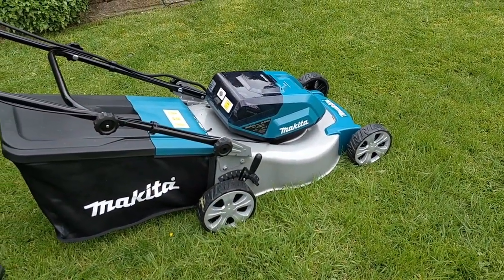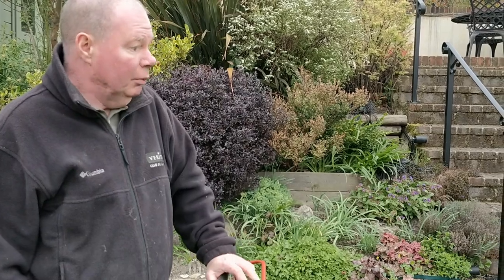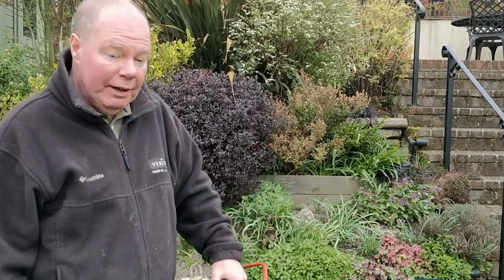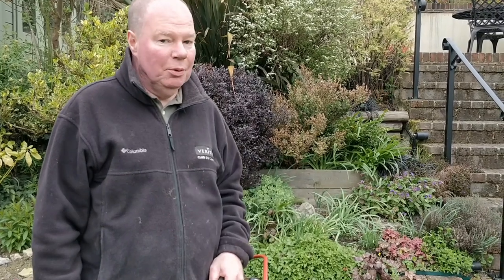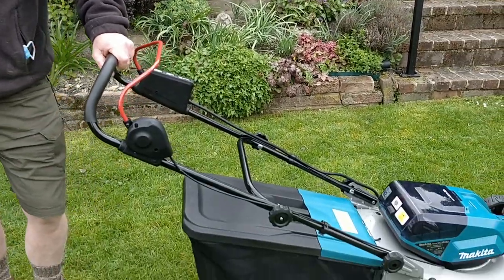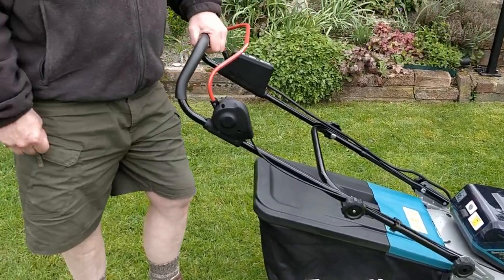A couple of comments. I had already strimmed around the edges with the DUR181, which is fine, though the bump feed doesn't work all that well, to be honest. This mower is much lighter than the petrol mower it's replaced — much easier to manoeuvre and a great deal quieter too. I've got it on setting six, which I think is taking off just about the right amount. I'll carry on mowing the other two lawns and then let you know how the battery has fared.